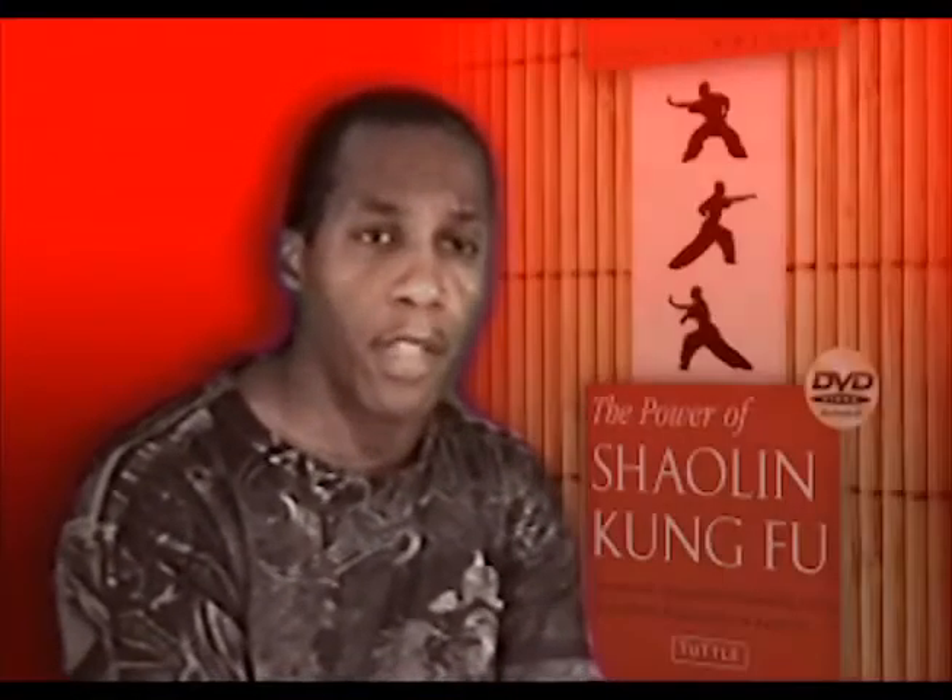Ron, congratulations. I understand you've written your first book with Tull Publishing Company, which is titled The Power of Shaolin Kung Fu.